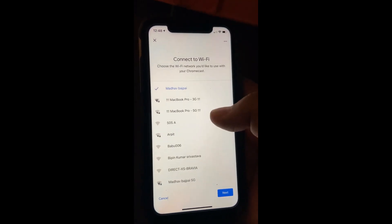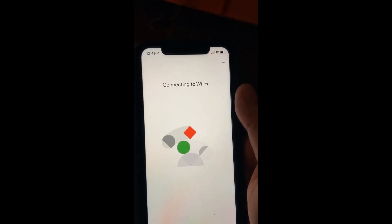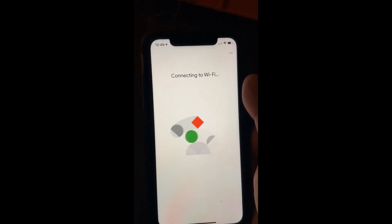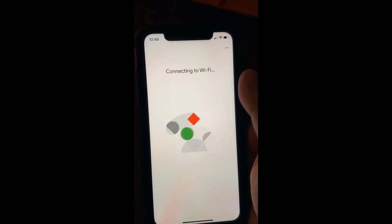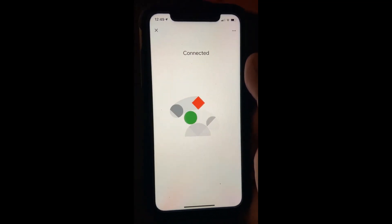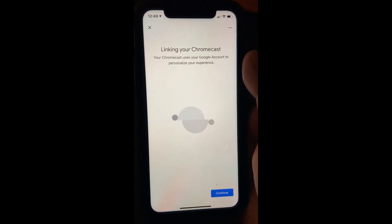It's asking where this device is — it's in my bedroom. Now it's asking to connect to Wi-Fi, so I'm giving it my home Wi-Fi connection. As you can see, it is saving the configuration on my device related to this Chromecast and Wi-Fi, and now it is connected.